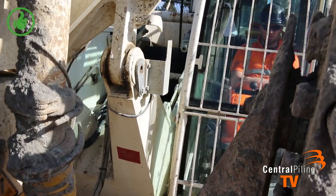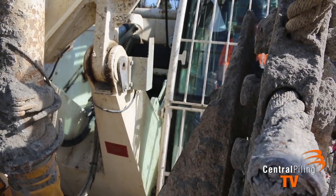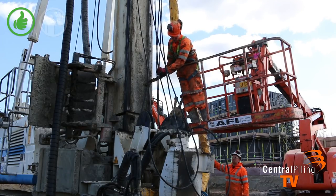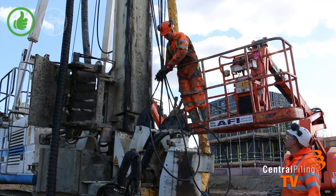Do not climb onto the rotary table to pull the rope out. You pull the main winch rope out of the front of the rotary table, leaving a minimum of three turns on the drum. You lower the ancillary line down through the rotary table and then attach a concrete clamp around all the ropes to keep them in place.